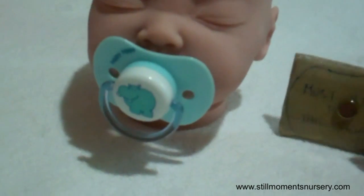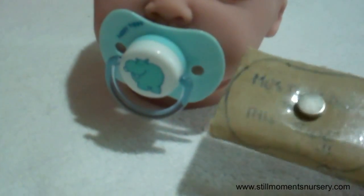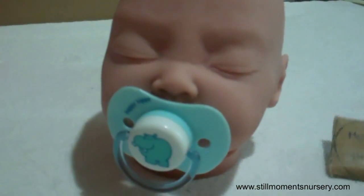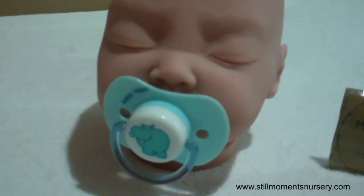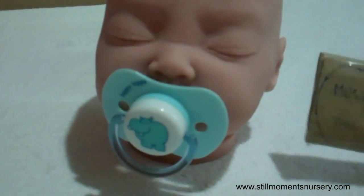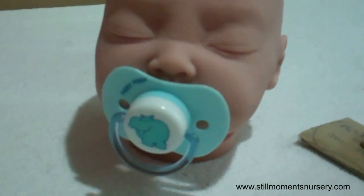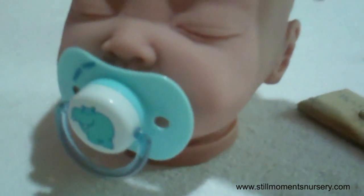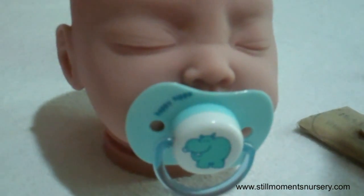Okay guys, so that's how I attach my dummies to my reborn dolls using my little magnet system. I have actually done a tutorial on how to attach a magnet to a dummy in one of my other tutorials, so I'll pop the link in the description below and you guys can check it out. Thanks for watching — I hope you enjoyed it and found it useful. Talk to you guys soon, bye!